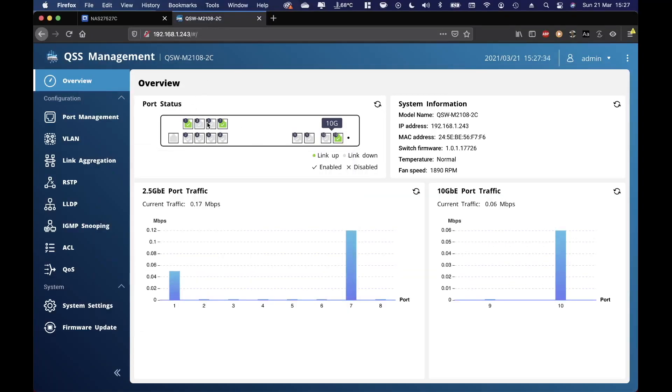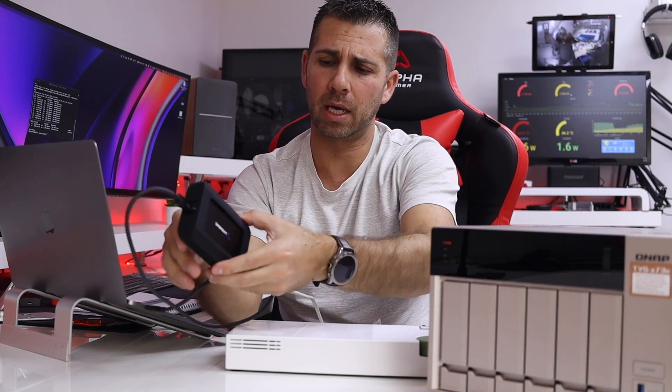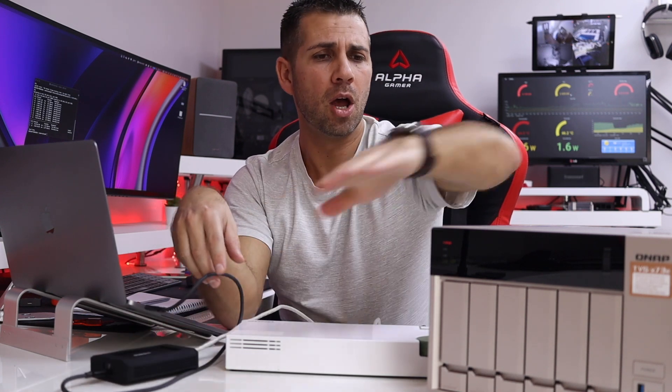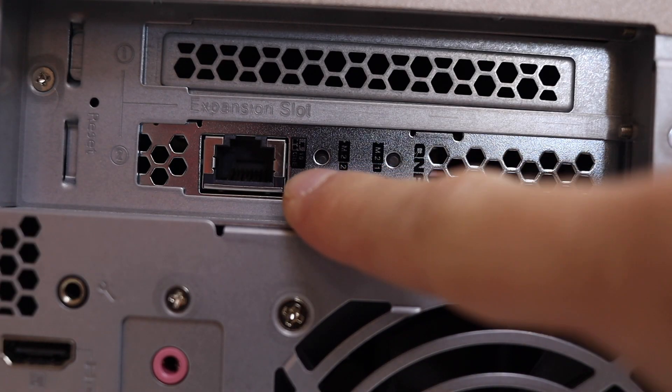I'll show you the interface before we go to some tests. At the moment I have two 2.5 gigabit connections — one connected to the NAS and one to my home network — and a 10 gigabit connection going to the laptop. To take advantage of this switch you need 10 gigabit on both sides. For this MacBook Pro I have the new Sabrent Thunderbolt 3 to 2 10 gigabit Ethernet adapter — I'll leave a link below and we'll make a proper video about it.